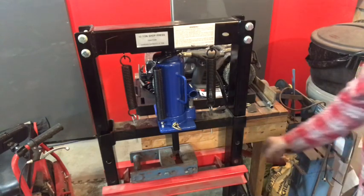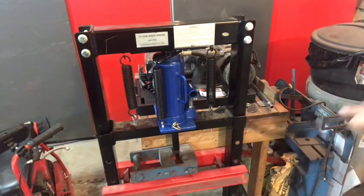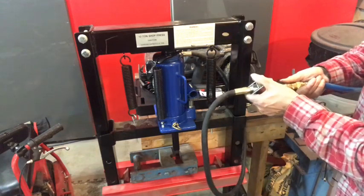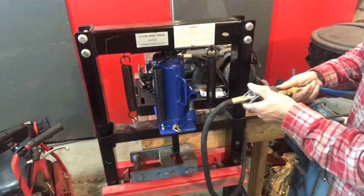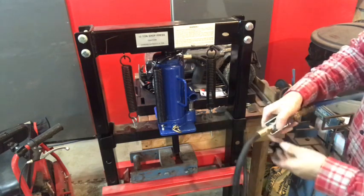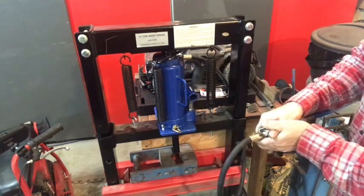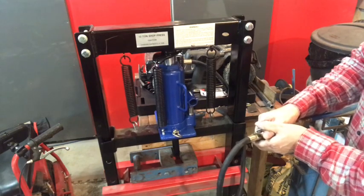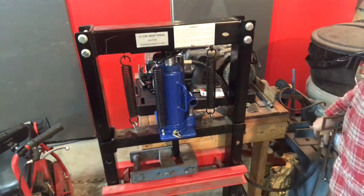It's a decent press — best $50 I ever spent. It's got a handy little valve and you can really control it: slowly if you want to go slow, or wide open. A lot quicker than doing it by hand.